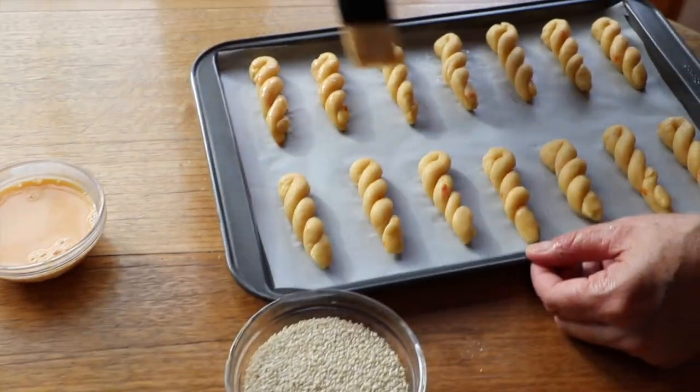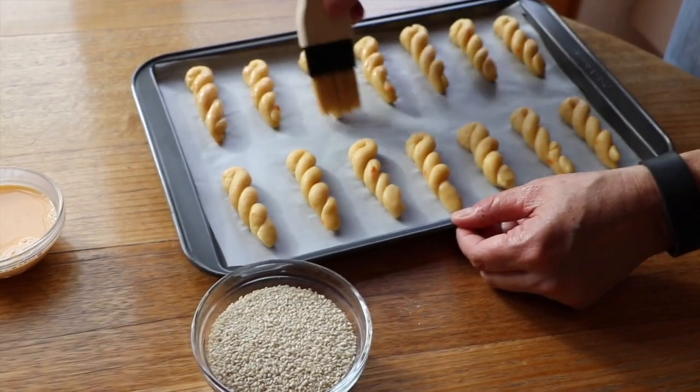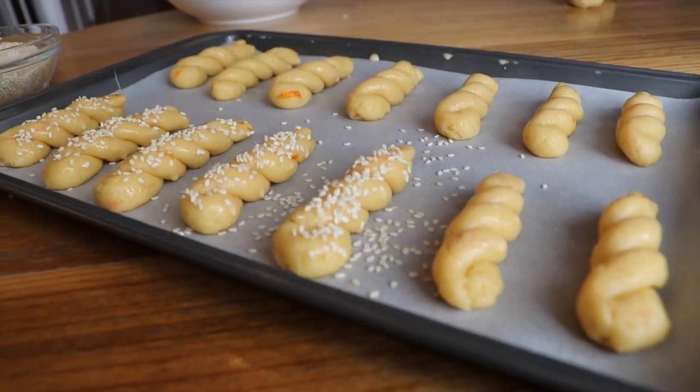Place the koluria 2cm apart on the lined baking tray. Brush the egg and milk mixture over each koluri and sprinkle with sesame seeds.